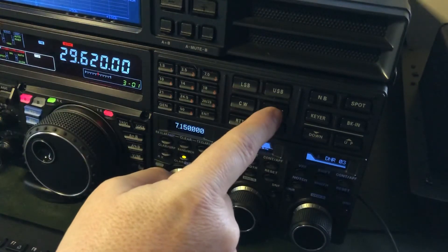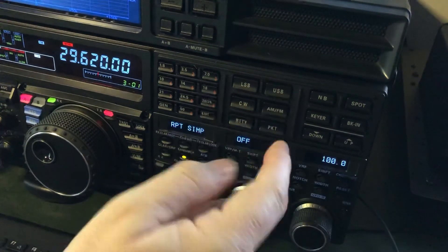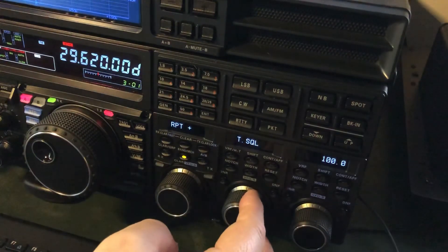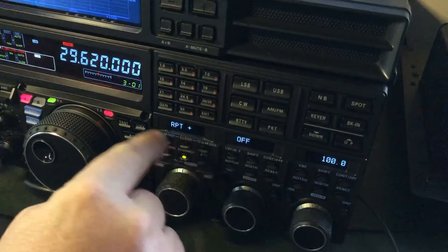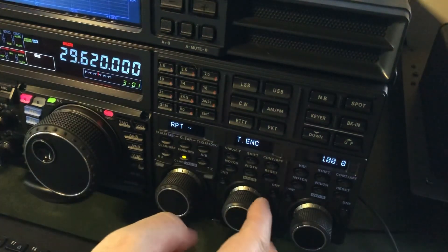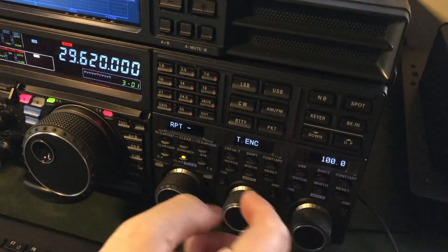To transmit on the offset for 10 meter repeaters I need a minus offset. You simply press and hold the AM/FM button. Since I'm in FM mode I just long press and look down here — you'll see simplex, off, and 100. It times out so you have to be quick. Long press, then tap for plus offset, tap again for minus offset, tap again for simplex — it just cycles through. This knob has no effect on that; you have to long press and then tap to cycle. So for a repeater I tap to get to minus offset. The repeater may need a tone, so I turn that knob one click to the right for tone and code, then long press again to get back in and set your tone frequency.